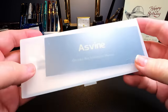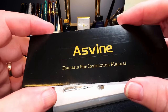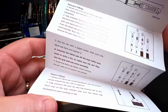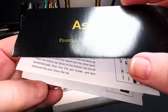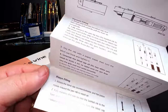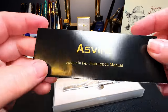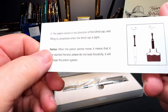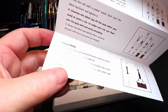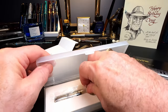Here we have our Moonman box with the Asveen stamp in it, the Asveen booklet, which is becoming as sophisticated and as nicely printed as the Moonman — probably came from the same printers, certainly the same diagrams as the Moonman pamphlet. And here's the pen.